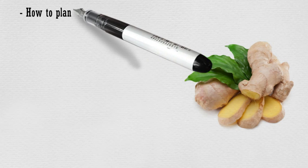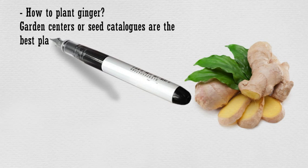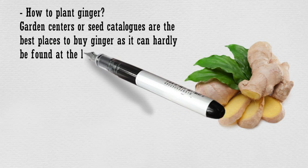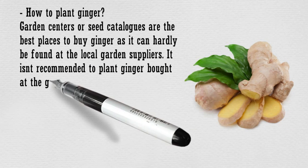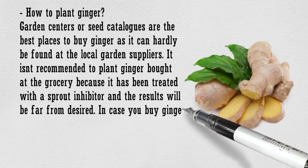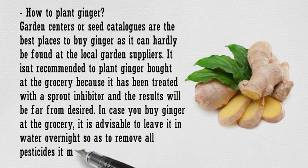Ginger. Garden centers or seed catalogs are the best places to buy ginger, as it can hardly be found at the local garden suppliers. It isn't recommended to plant ginger bought at the grocery because it has been treated with a sprout inhibitor and the results will be far from desired. In case you buy ginger at the grocery, it is advisable to leave it in water overnight so as to remove all pesticides it may have.